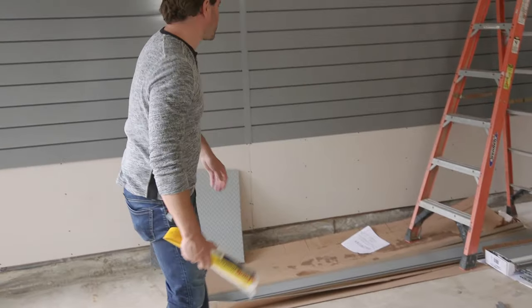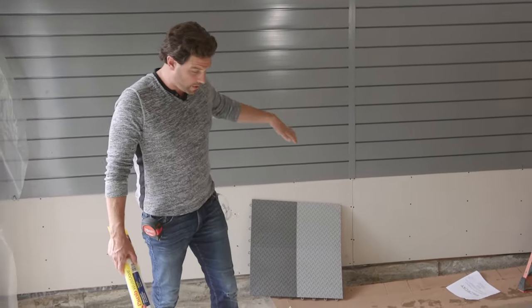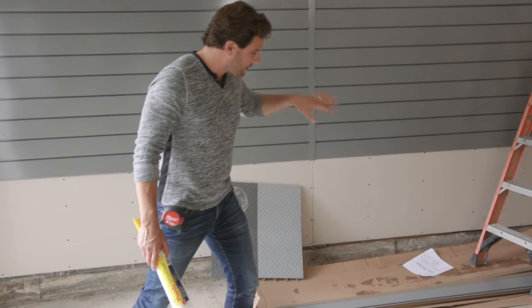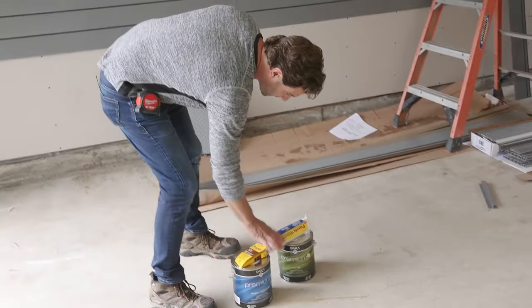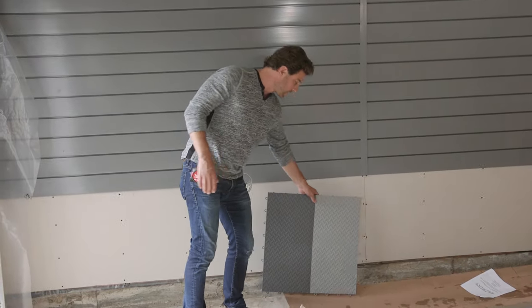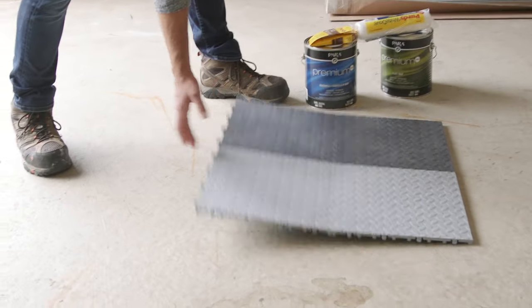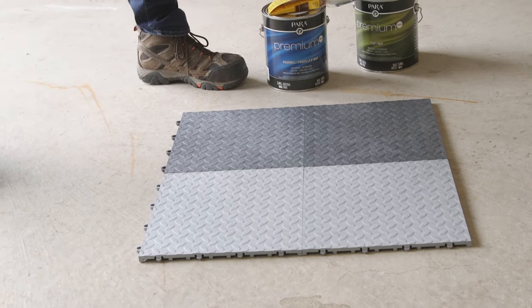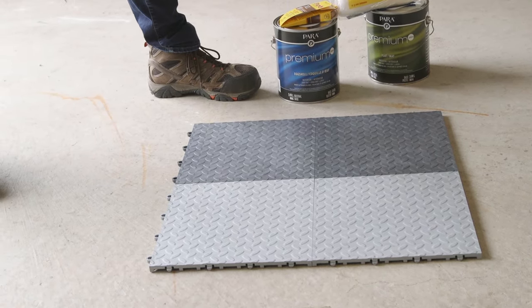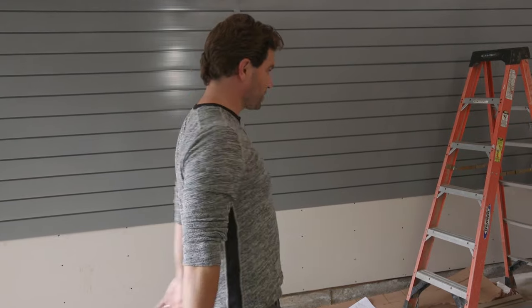The next stage of finishing this space: I've got my slat wall up, insulation in, vapor barrier on, and some drywall. I want to make sure the drywall has a finished look, so I'm going to give it a great coat of paint. On the floor, I've got a Gladiator tile system — a bit of a two-tone idea so I can frame out where a car would park, nice and clean and durable. It's just going to tie everything in, completely finished, and it's going to look amazing.